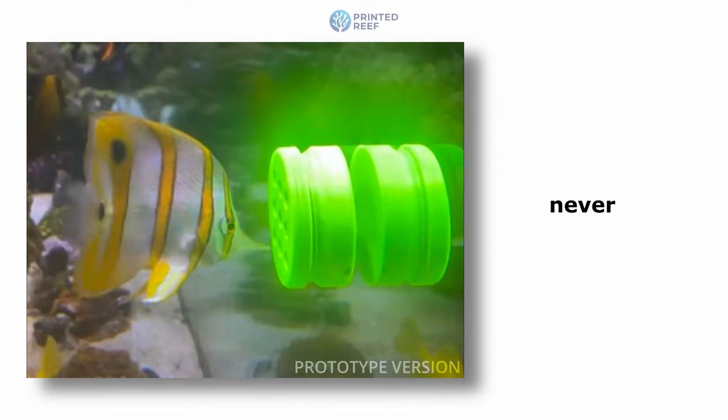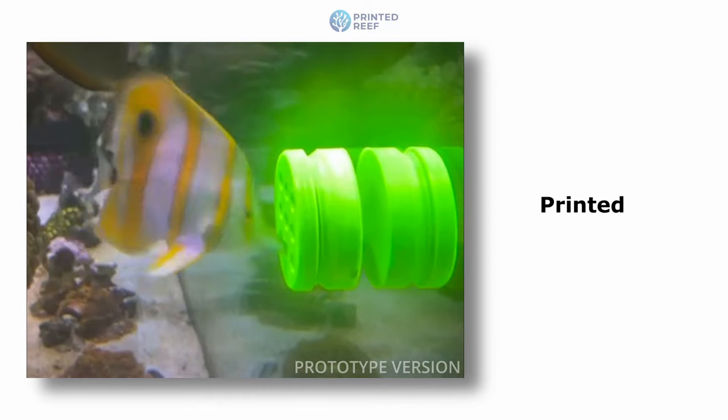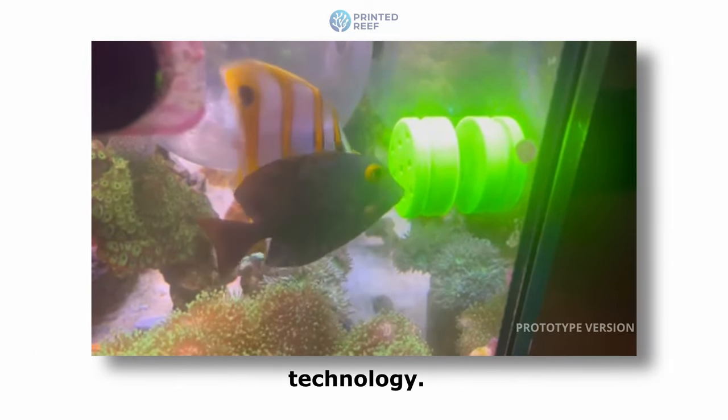Feeding your Copperband Butterfly Fish has never been easier and more effective with the Copperband Butterfly Fish Feeder by Printed Reef, which combines ease of use with innovative feeding technology.